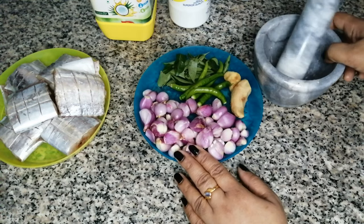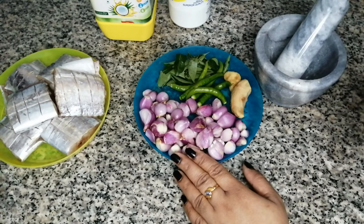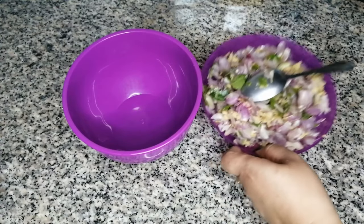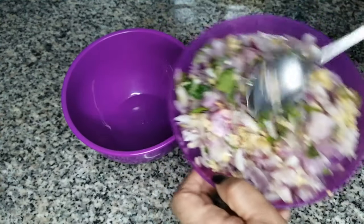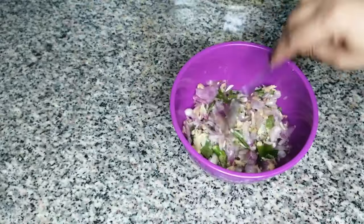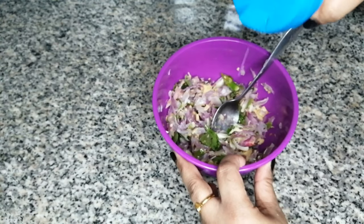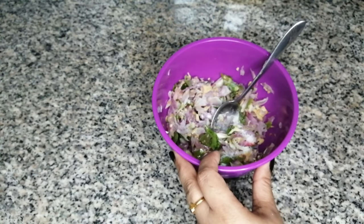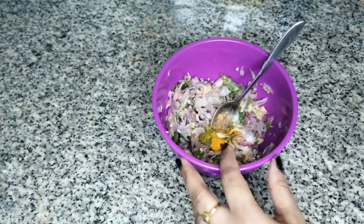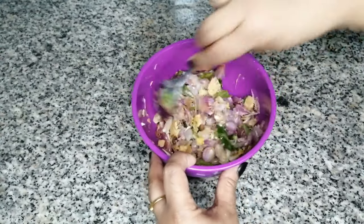I will mix in a bit more. I will mix in a little bit. I will mix in the bowl. Mix the noodles with a little bit — add 1 to 2 minutes, add 1 to 3 minutes.